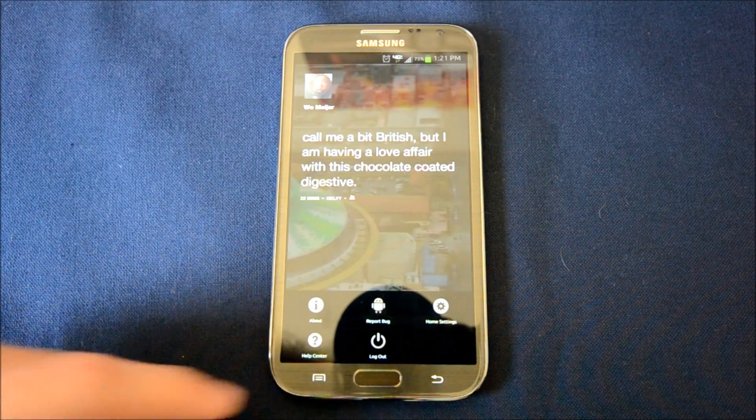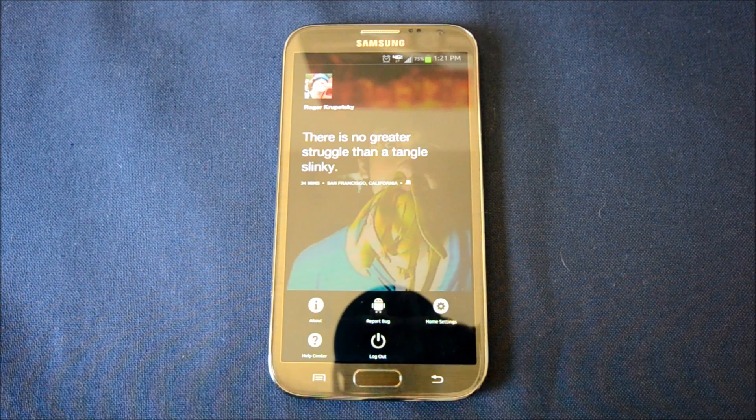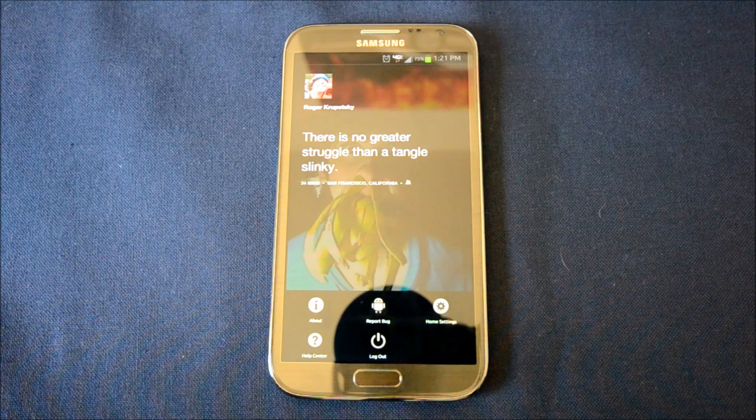That's a quick overview of Facebook Home. I personally don't like it — you might. It really depends on the person. So never bash it before you try it.